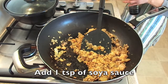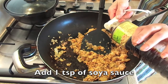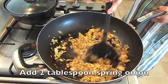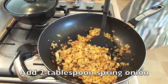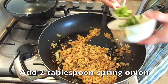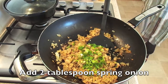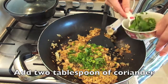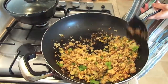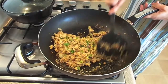Then add 1 teaspoon of soy sauce, and 2 tablespoons of spring onions, and 2 tablespoons of coriander. Mix well to ensure that all the seasoning is spread evenly.